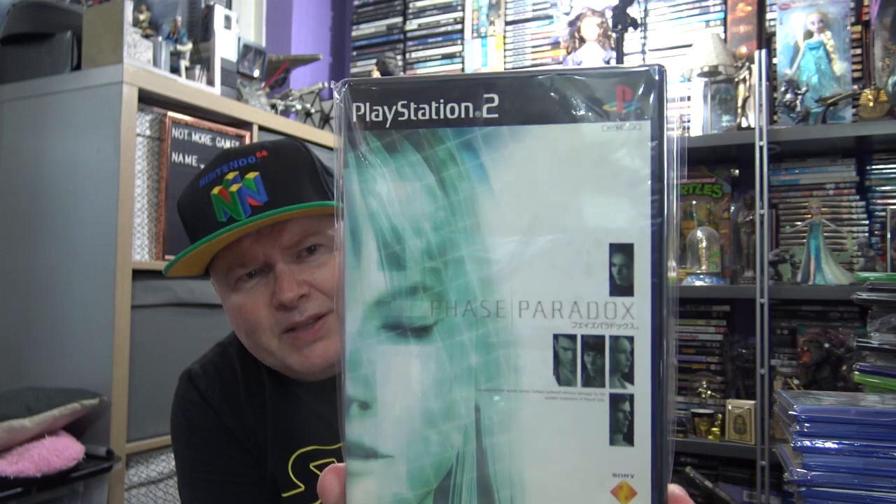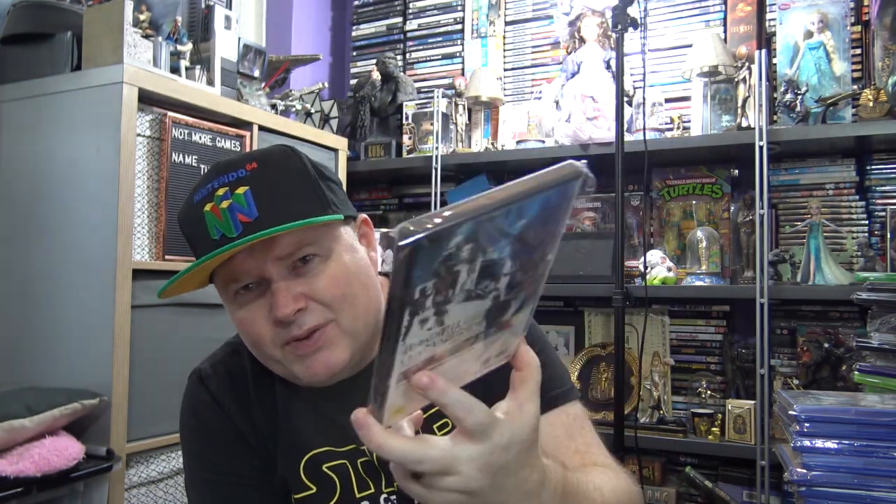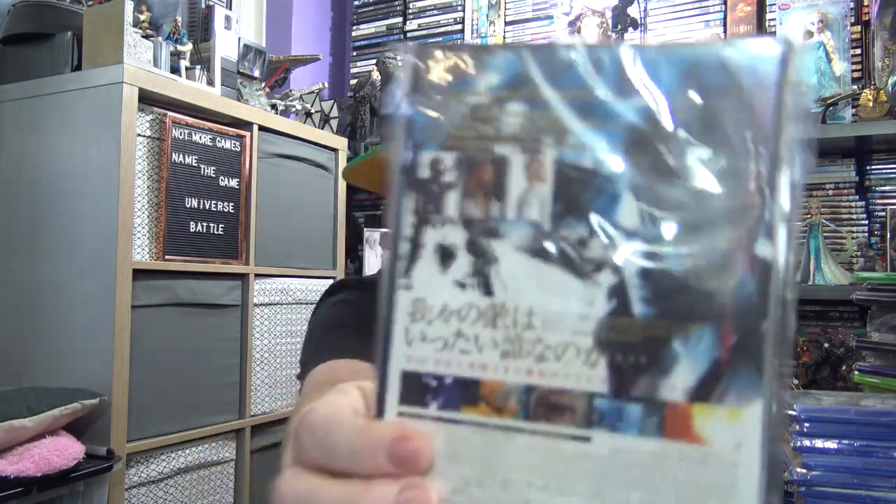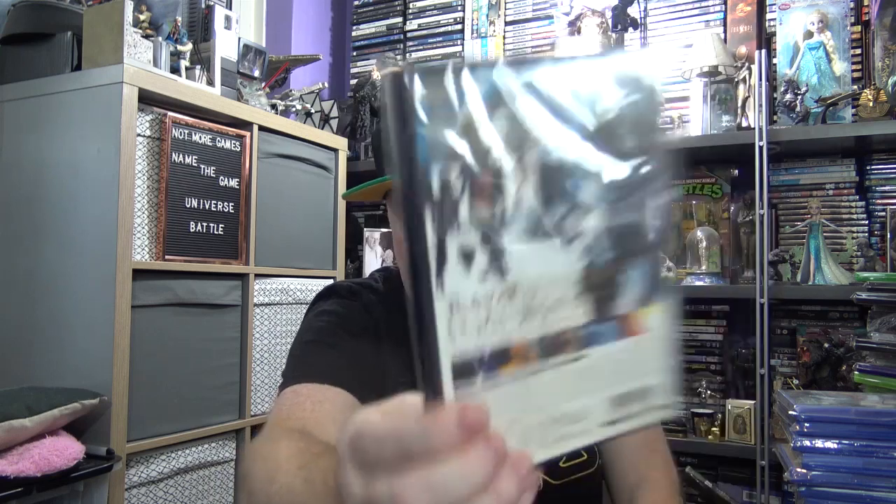Japanese game for PS2 — this one is a bit of a horror game set in space called Phase Paradox. There's a bit of English in it so I'm pretty sure this is quite playable. Again it was quite cheap — about seven or eight pound with shipping to the UK from Japan. It's one of those games I'm sure over time, as people get into Japanese collecting more, it will be more sought after.